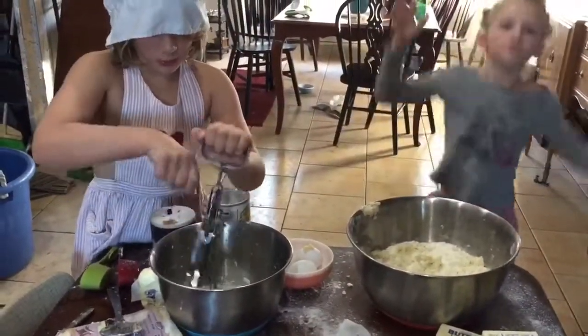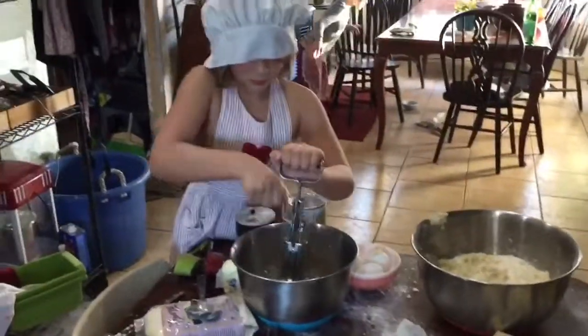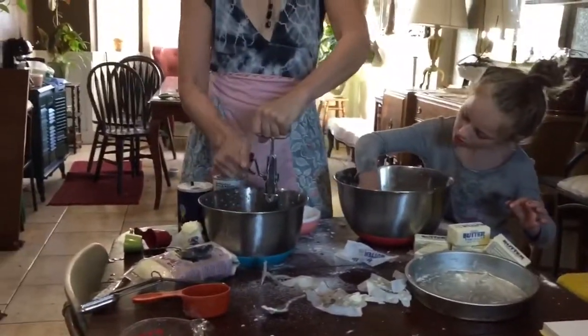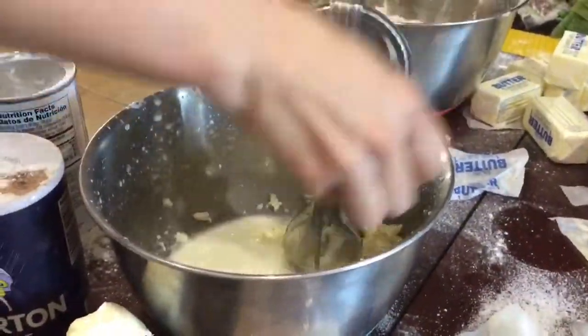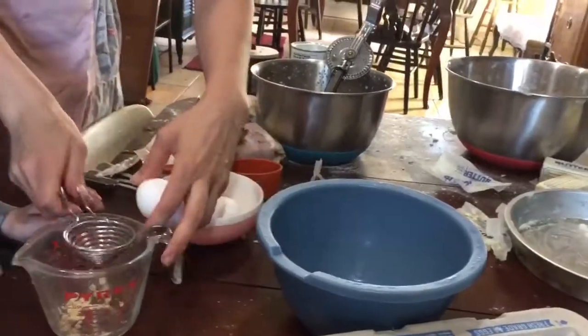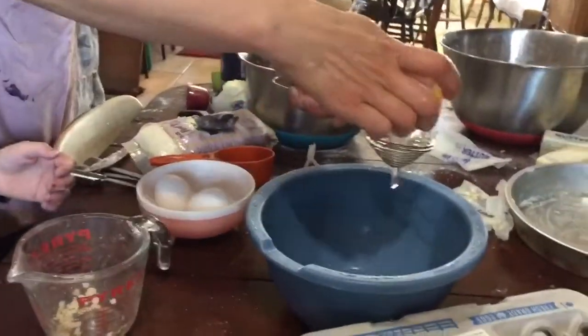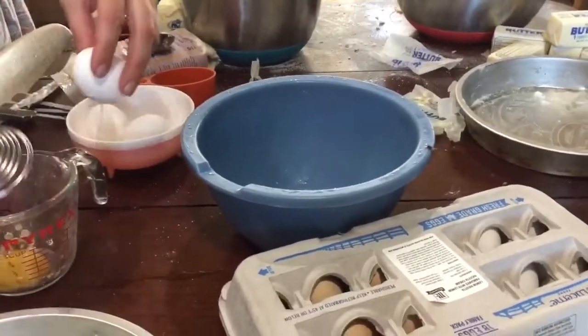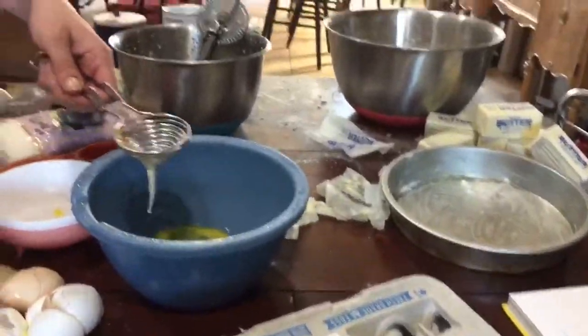They have to mix it really well. This hasn't beaten so well, so I think we just add it now. We need six egg whites. So basically, you break it into this bowl and you get the egg white out and then you put the egg itself somewhere else. Just homegrown eggs are so much better.